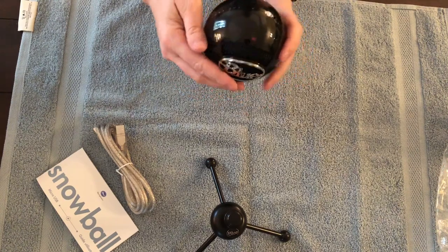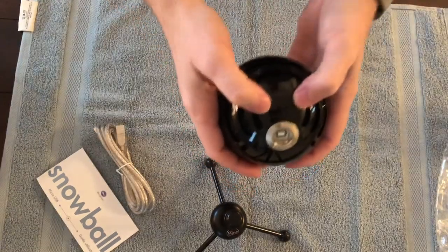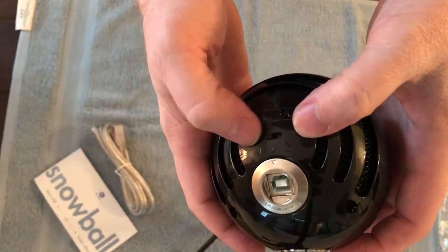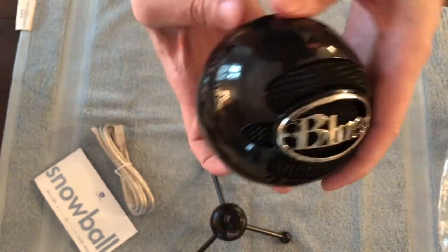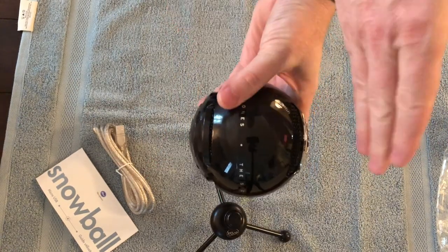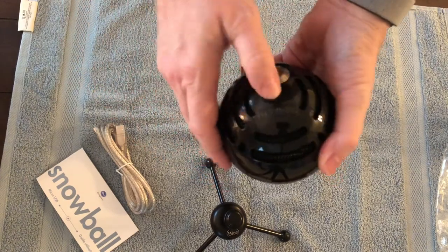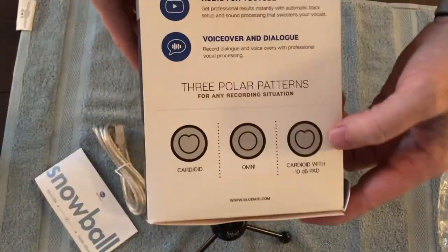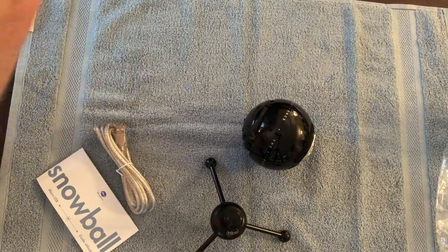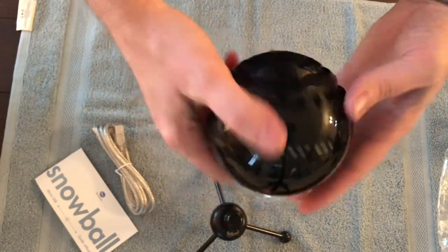So there are three settings on the device. Setting one is just the speaker if somebody's talking from the front. Setting two is if you have somebody on either side — like if you're interviewing somebody, you're on one side and the person's on the other. And setting three is basically the same as setting one, it just makes the sound deeper. Depending on your preference, it's up to you which one you use.